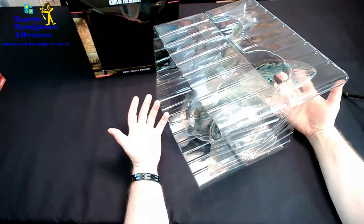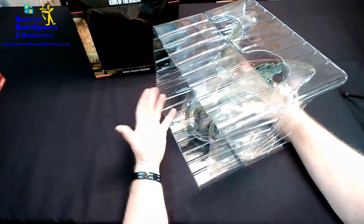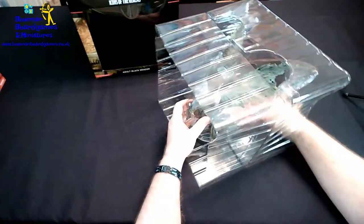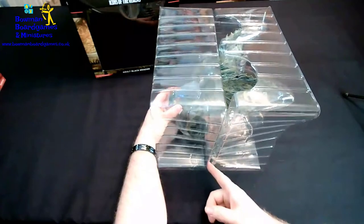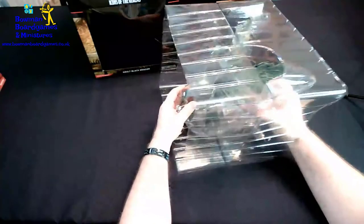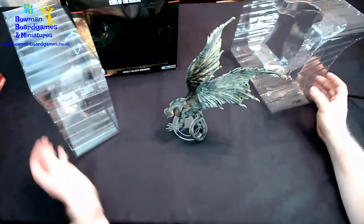Good bit of protection, which is nice to see, because these aren't cheap. It's held with four press studs, just to hold them together. They just pop apart, and then the dragon pops out.